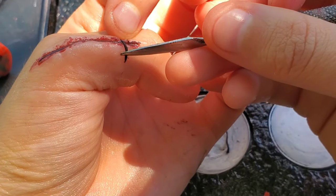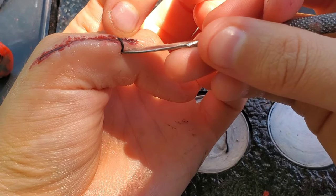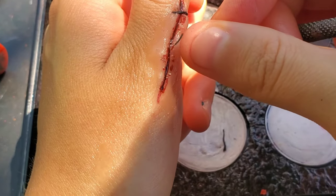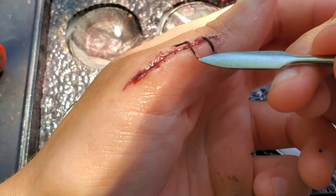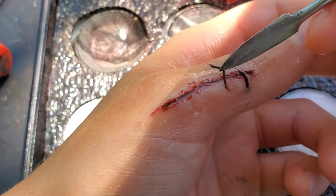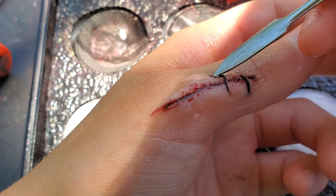I used a pretty thick string. If you're using normal sewing thread, it's going to be a lot easier to do — it's just not going to look as realistic. After you have one piece down, move on to the next. The ones in the middle are going to be a lot easier to maneuver, and as you put these down, it's going to draw the scar wax inwards.